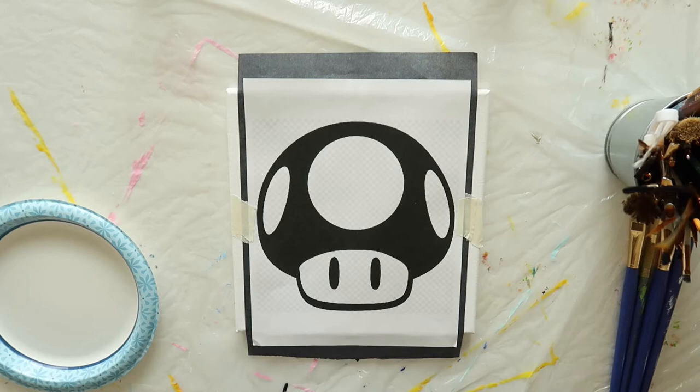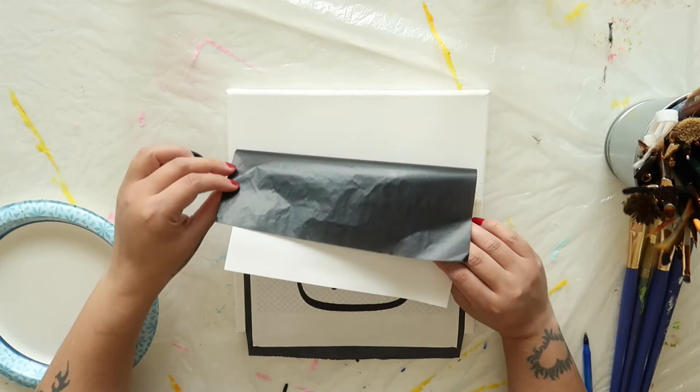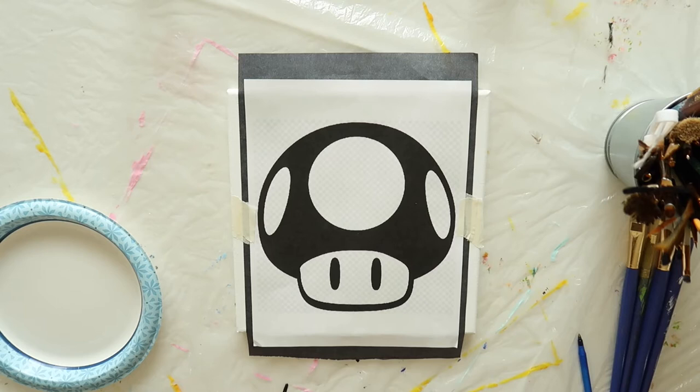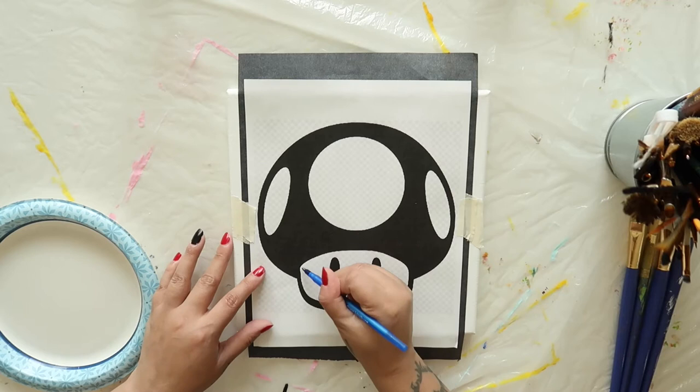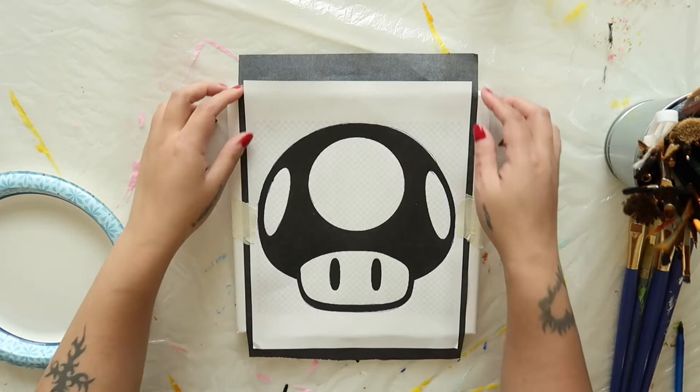We're going to begin by transferring our traceable image to our canvas using a sheet of carbon or graphite paper. You can find carbon paper at your local office supply store or by using the affiliate link below. Center your stencil on your canvas and then tape the sheet of carbon paper shiny side down behind it. Then take a basic ballpoint pen and begin tracing around the image. You want to press firmly but not so much as to tear the paper or damage the canvas beneath. Carefully peel off the carbon paper and the stencil — your canvas should look like this.